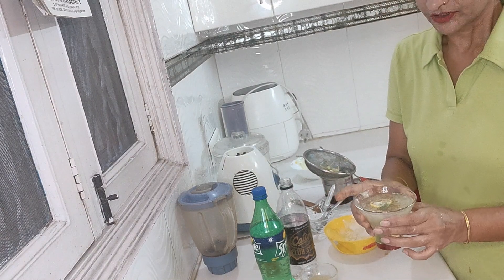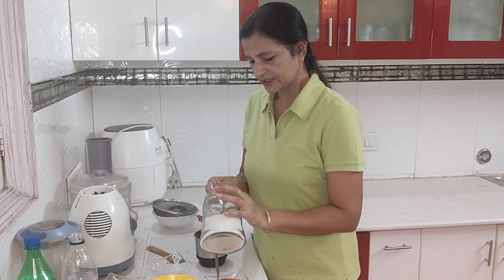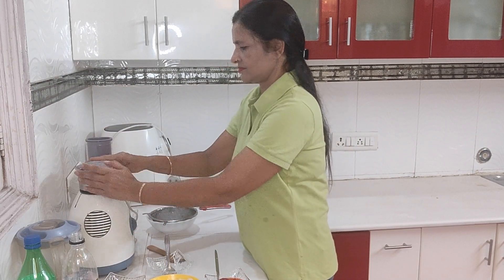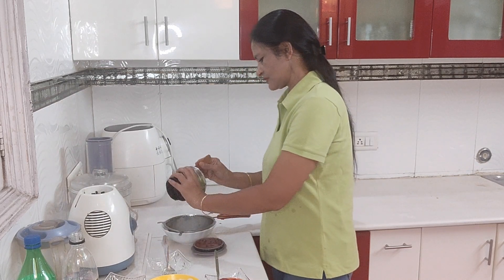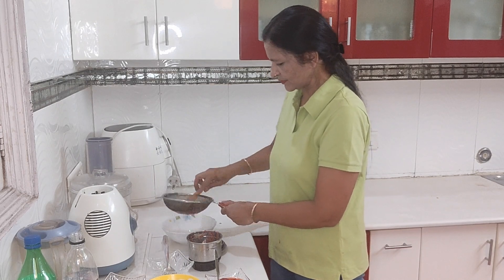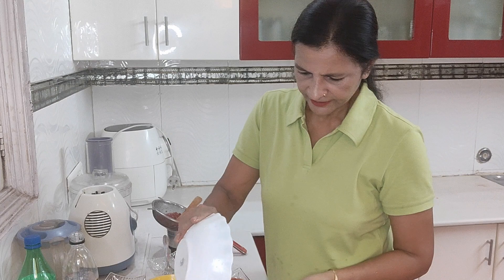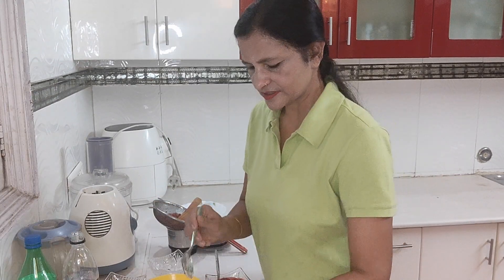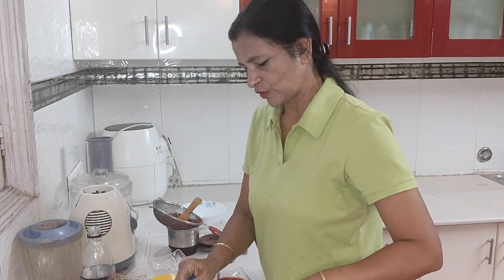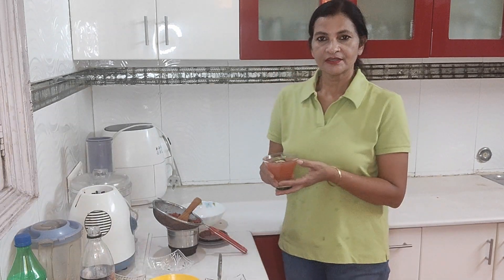Now we are ready to make the strawberry mocktail. Put the strawberries in the mixer, add salt to taste, and blend. In the glass add the strawberry juice, a little lime, a soda, and sprite. Top with pudeen paste and a slice of neemu. Our strawberry mocktail is ready.